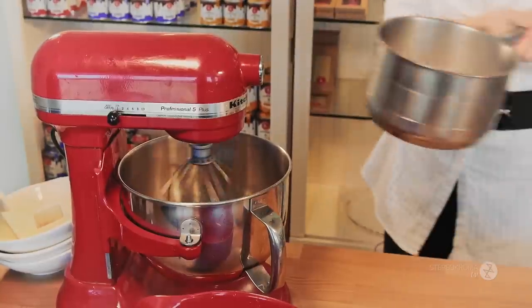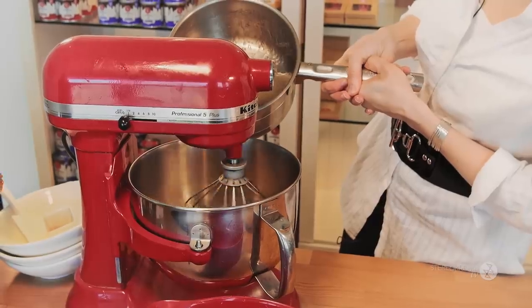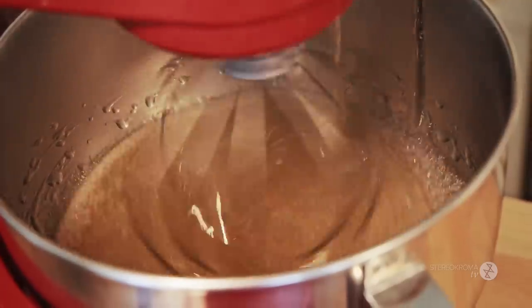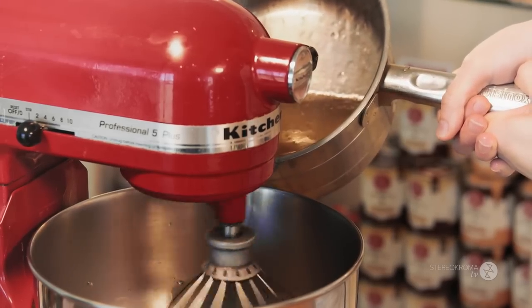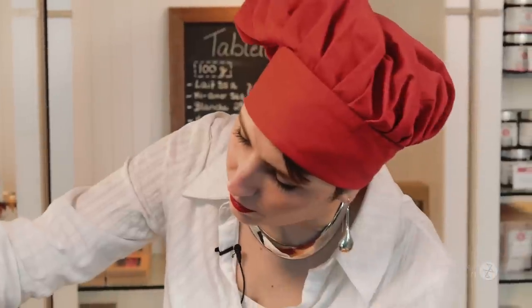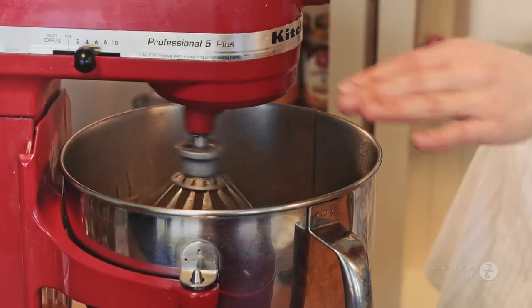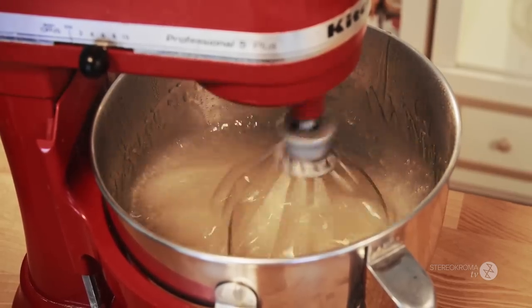The hot syrup is going to melt the gelatin as we pour it in slowly — it's going to seem very liquid, and that's normal. We just let the mixer do the work. As it starts fluffing up, raise the speed of the mixer, but don't do it right away because it's extremely hot. Make sure your mixer can handle the capacity, as it's going to double in size and rise almost to the top. You can halve the recipe if needed.